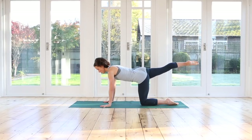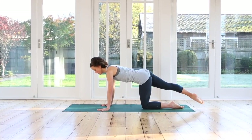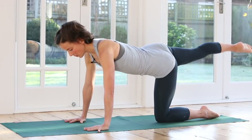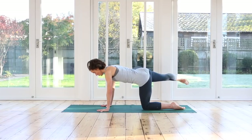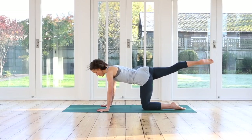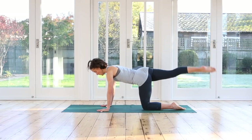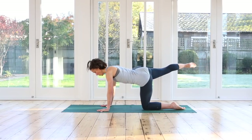Inhale, lower the toes. Exhale, lift. Engage your glutes and hamstrings when you lift your leg up. Lower and lift. Lower and lift. Good. Three more. Next one we hold the leg up and stabilize your body. Take your leg out to the right, tap the toes down. Lift your leg up and over to the left and tap — so you're making a rainbow-like shape with your leg going from side to side. Try and isolate the movement, it's just the leg moving, the rest of the body is as still as possible. Last one.